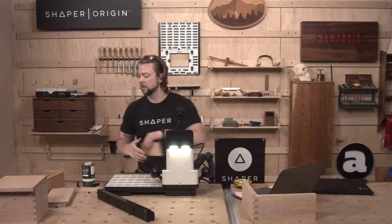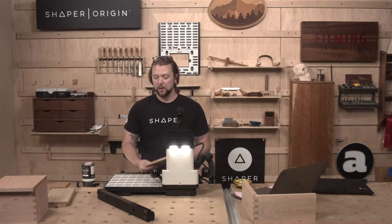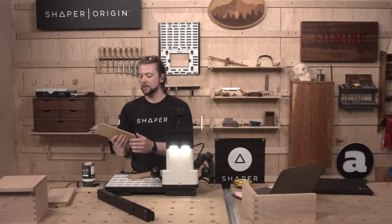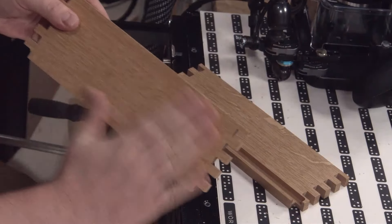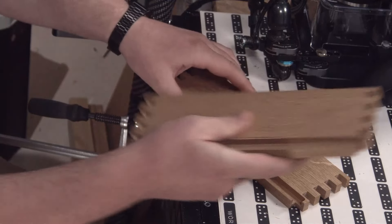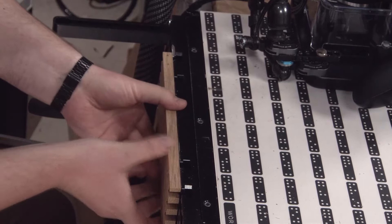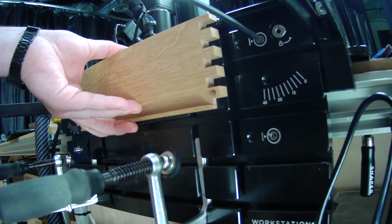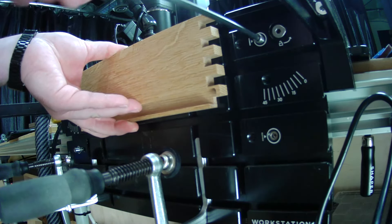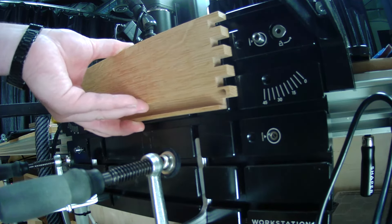Let's go ahead and pop this off and grab our other side. In the interest of keeping our reference faces the same, I'm using the outside face of my box as the face that goes against my clamping face in workstation. I'm going to do the same thing for this piece — outside face up against workstation. And I'm going to work off of the left-hand reference pins. It's good practice to always use those reference pins.